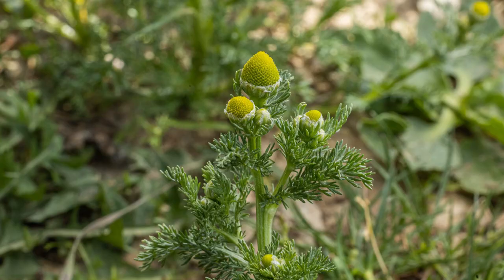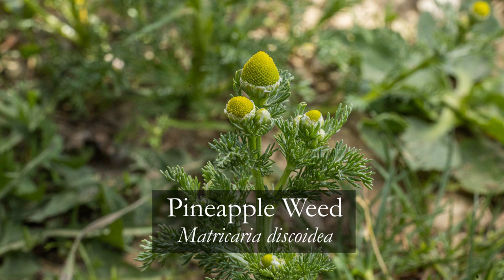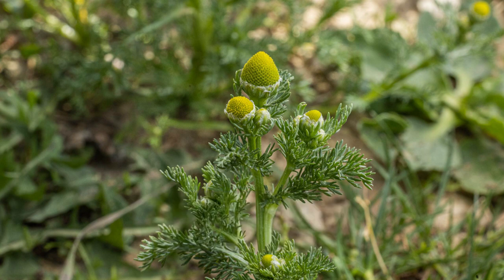What's herby, floral, and literally tastes like pineapple? Pineapple weed! This is such a common plant, easy to identify, it's invasive, harvest as much as you want, fantastic flavor — it's almost impossible to use too much in a dish. Such a good plant.